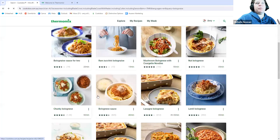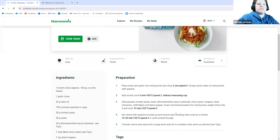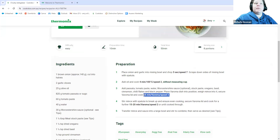Similarly, the chunky bolognese — which I cook quite a bit — will have adjustments made to the recipe. For six serves, the meat is cooked in the simmering basket, but when you scale up to eight serves it actually cooks the mince in the Varoma. Just be mindful that sometimes they make those adjustments to accommodate capacities — if you tried to put the whole kilo of mince into the bowl it just wouldn't fit — so they adjust to make sure the whole thing fits and is cooked correctly.